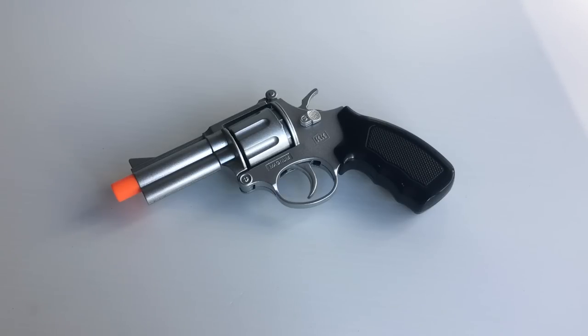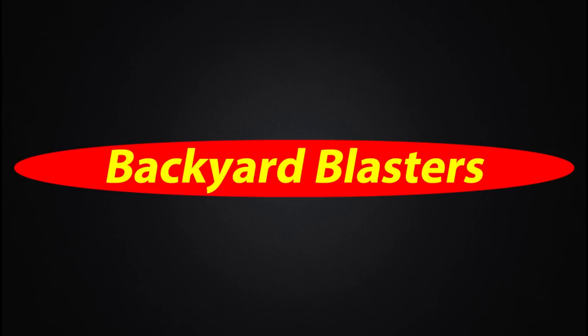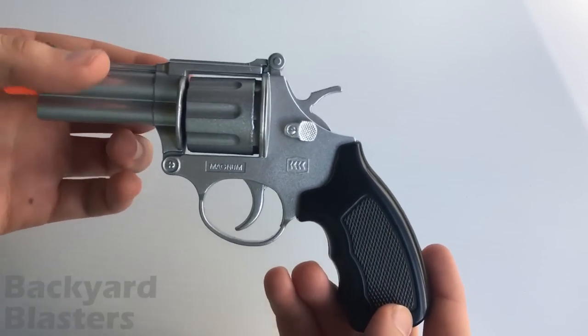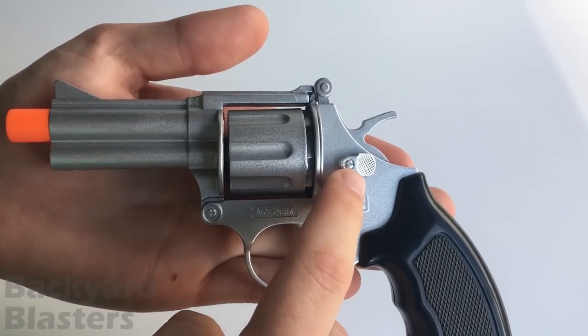Hey guys, it's Lenny from Backup Blasters. In today's video we're looking at the DICALS Magnum cap gun. This cap gun is meant to be based off a Magnum — we'll take a look at the details.